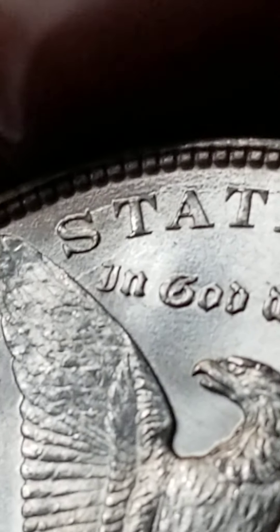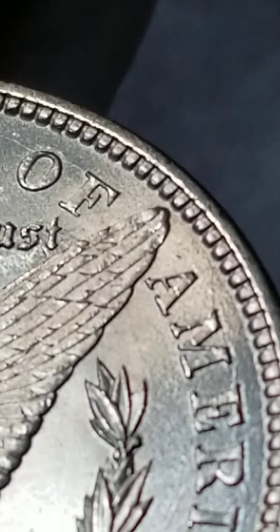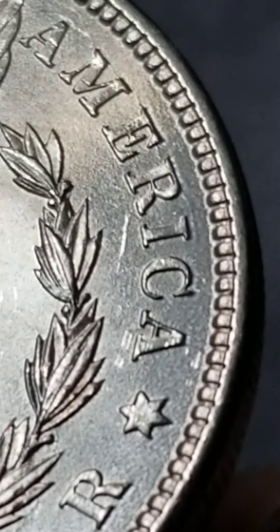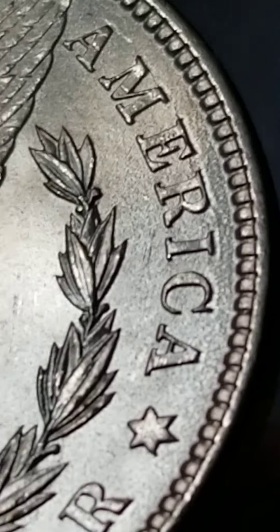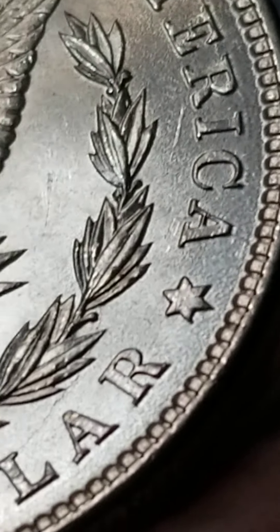If you can see it, it goes across the top, all the way across, into the O, back around to the America, across the wing. Let me see how far it goes — it goes almost to the full America.